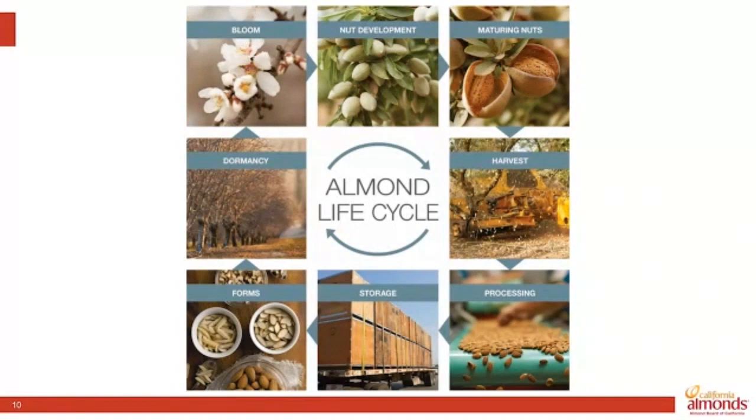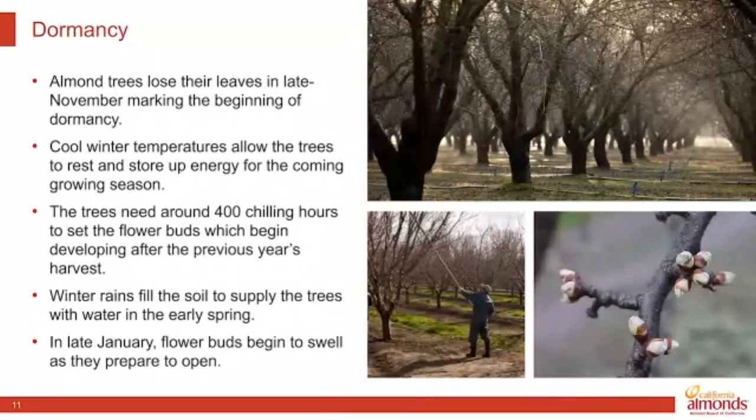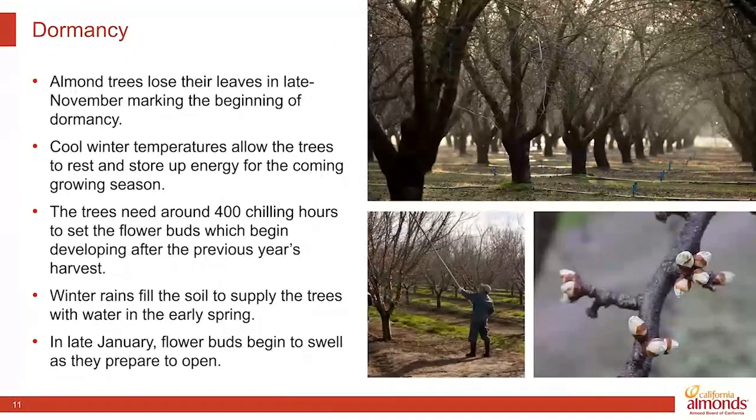Starting with dormancy: the trees lose their leaves and store up energy for the coming growing season. An important part of California's climate during this dormant season is what's called chill hours — the trees need about 400 hours of cold temperatures in winter to set the buds for the coming year. Almonds are actually on the lower end of chill hour requirements among tree crops here. Winter rains also fall during this time, filling the soil profile. Towards the end of January, the flower buds start to swell — those are going to become each of the individual blossoms.